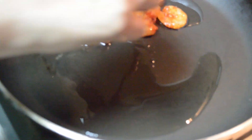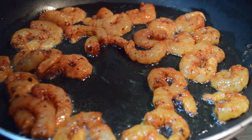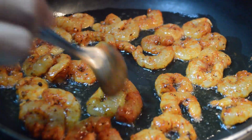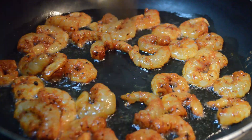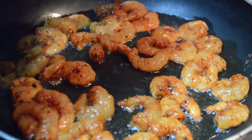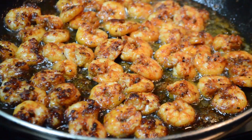Then as we add the prawns to prepare them, we'll fry them. Put the prawns in the pan. When we cook the prawns, I will fry it a little bit.